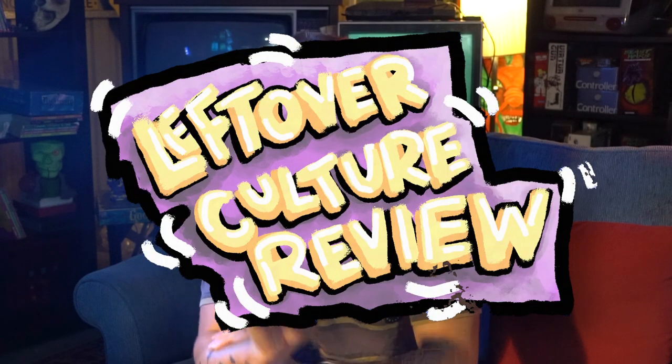Hey guys and welcome to the Leftover Culture Review. I am so glad you're here because today we are doing some drawing using Sega's Art Alive.